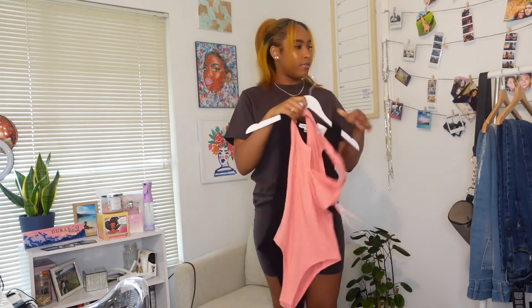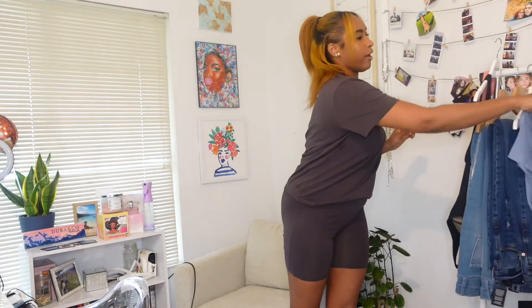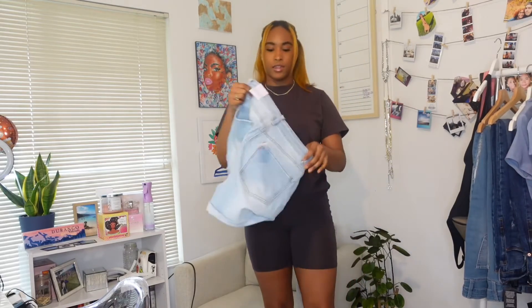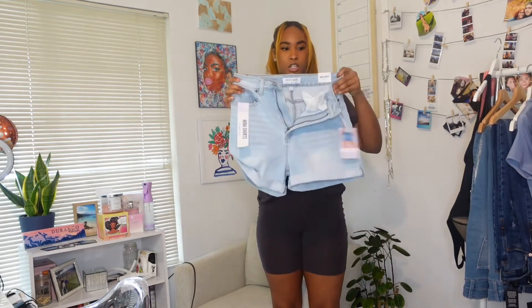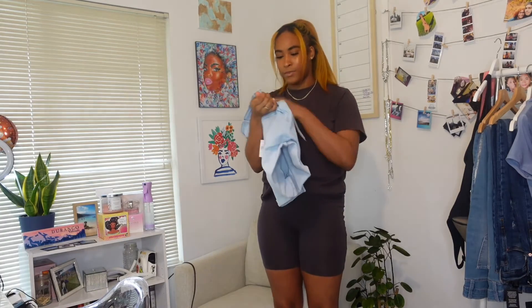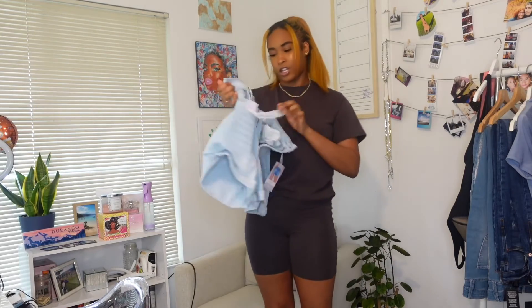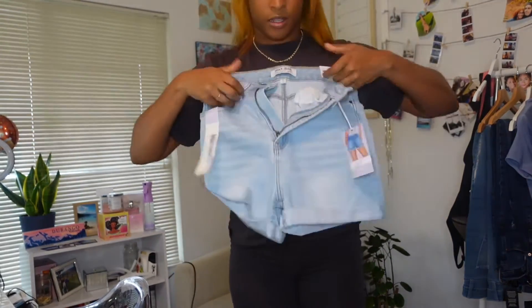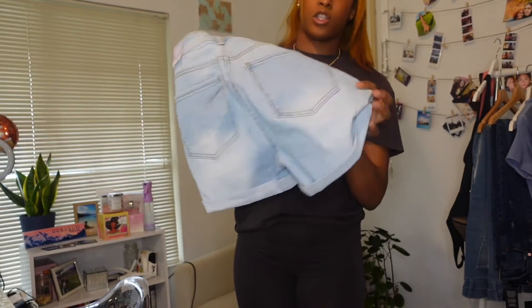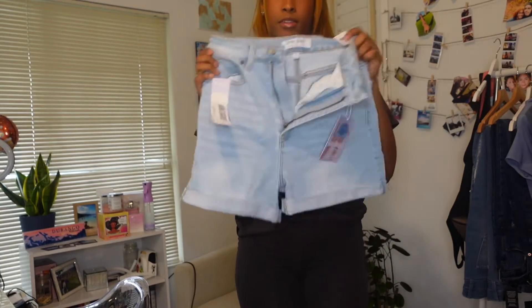And for the sake of the video, we're also going to try from Rainbow. I got a pair of these mom jean shorts. They are a stretchy material. I got a size medium and they're called the Wax Jeans Collection. This is what they look like up front — they are cuffed at the bottom and they are a light wash. We are going to be trying on most of the tops with these shorts.